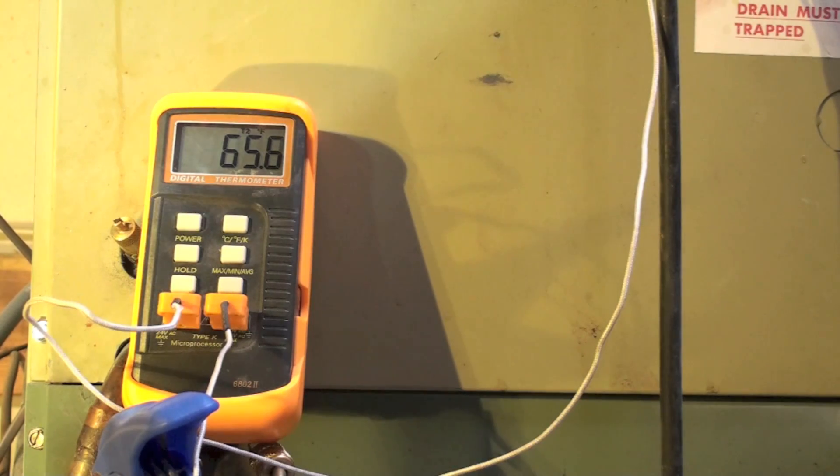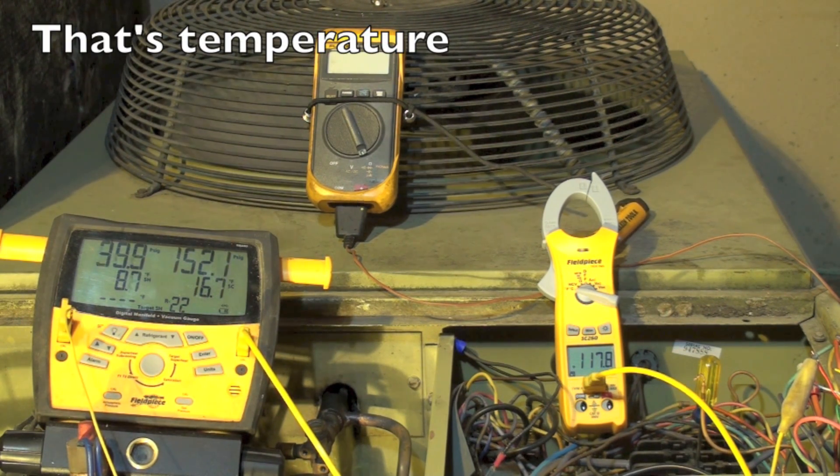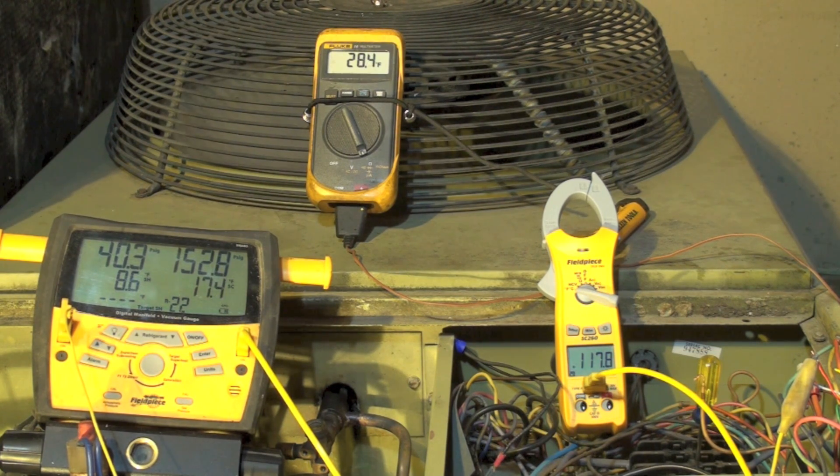So not a heck of a lot of heat being moved by this thing. Let's see what happens when I get the charge correct. I should have my discharge temperature — which I'm reading close to the service valve, not right next to the compressor — this is actually Goodman's way of charging in the winter and how they say to do it. I should have 138 discharge temperature, which is 110 degrees plus ambient.